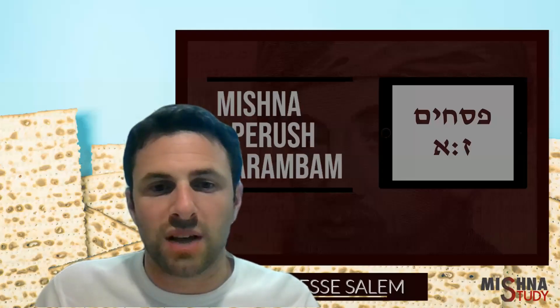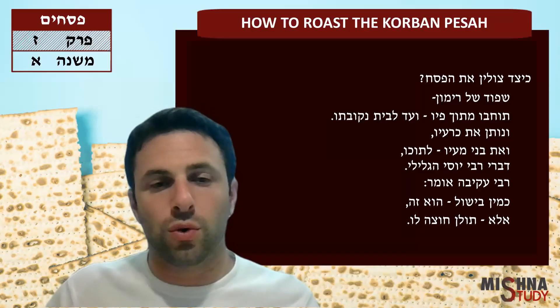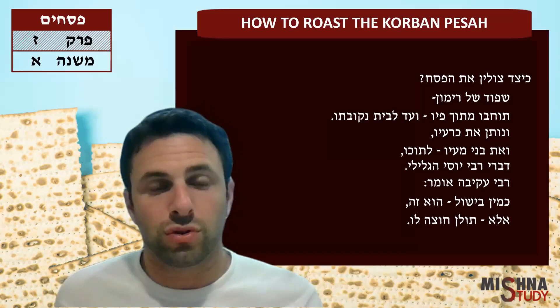Welcome to Mishnah Asad. I'm in Seder Pesach, Perek Zayim, Mishnah Aleph. We're here continuing with the Korban Pesach, and now how to roast the Korban.